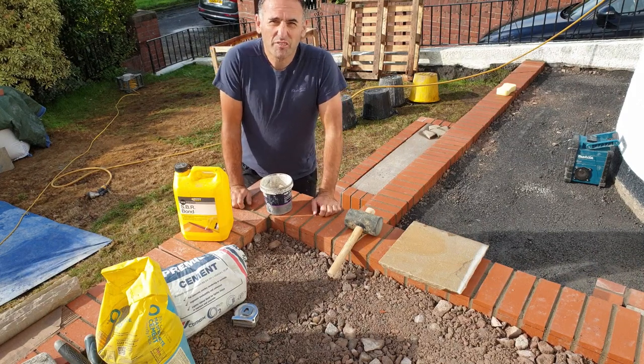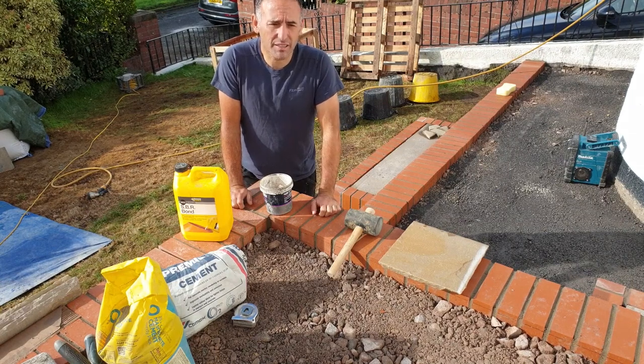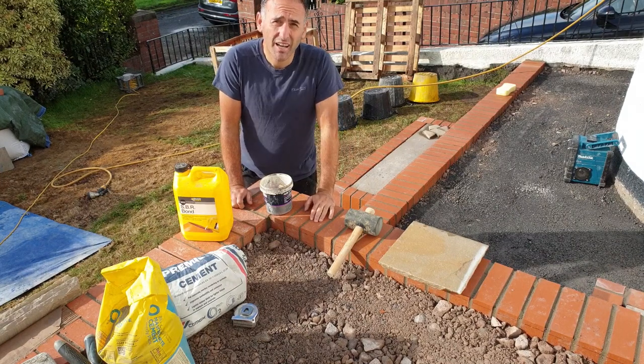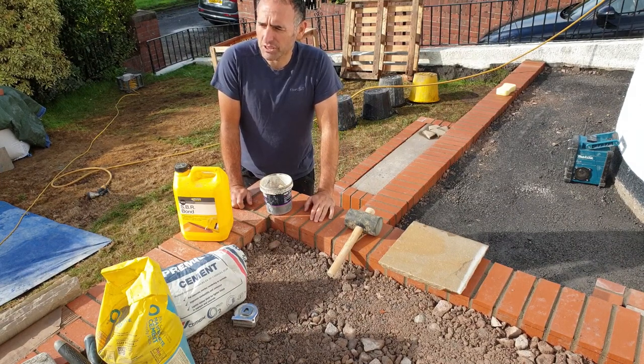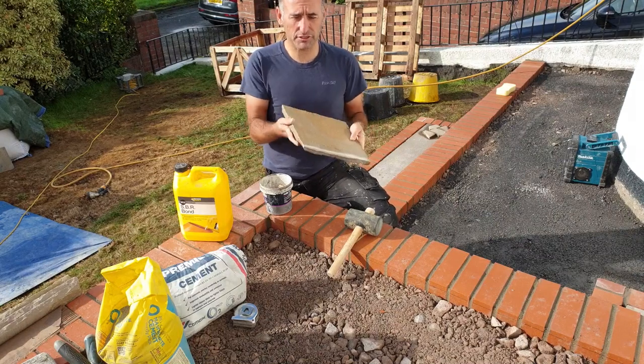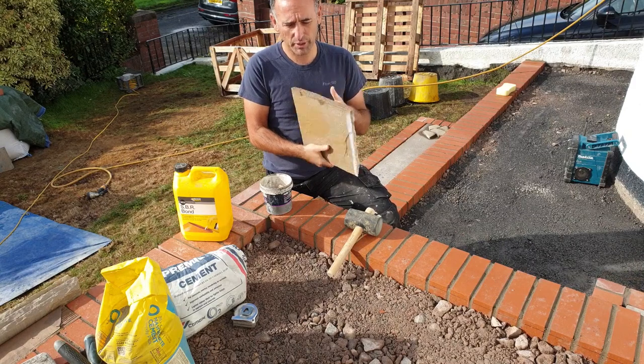Welcome to part three of a DIY raised patio. In this part, I'm going to be laying the slabs and putting together the stone balustrade. Here are the stones — natural stone. I got them from a company called Pagestone, and we get them from Build With Merchants.